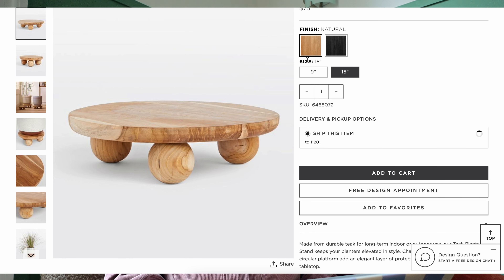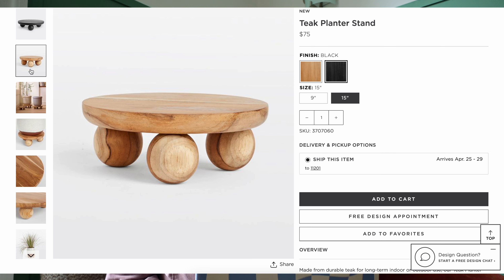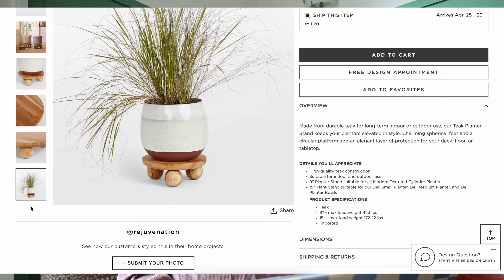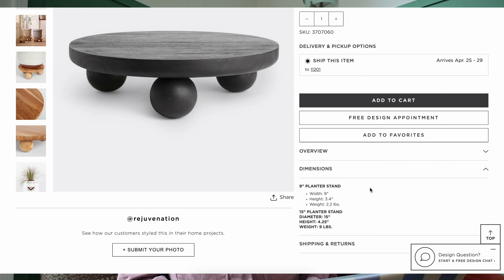Hello fellow plant weirdos, it's your girl Carmiel Marceline. If you are new to the channel, hey hey hey, welcome to the family. We unabashedly hyper fixate on plants here, but honestly not just plants — also plant decor, and that can be a real expensive habit. I saw recently on Pinterest this plant stand that was absolutely breathtaking, but the price wasn't: it was $75. So I want to see on this episode of Bougie on a Budget if I can recreate this expensive Rejuvenation plant stand on the cheap.